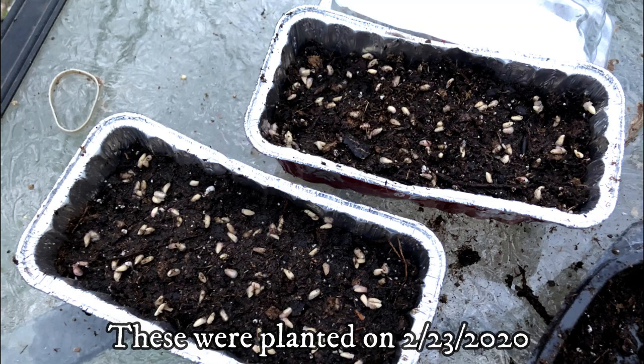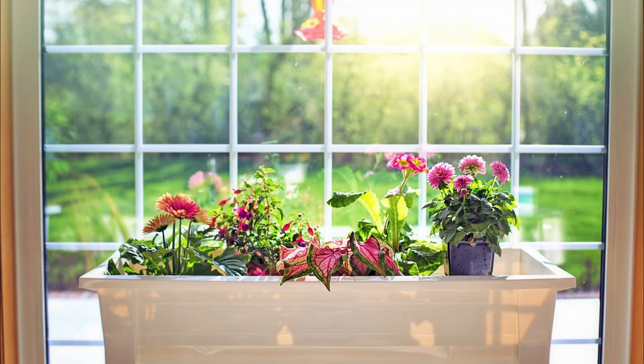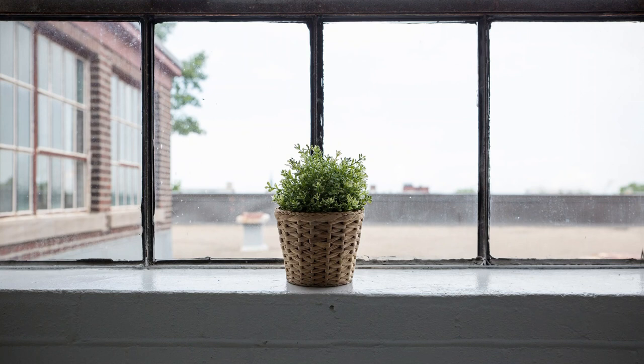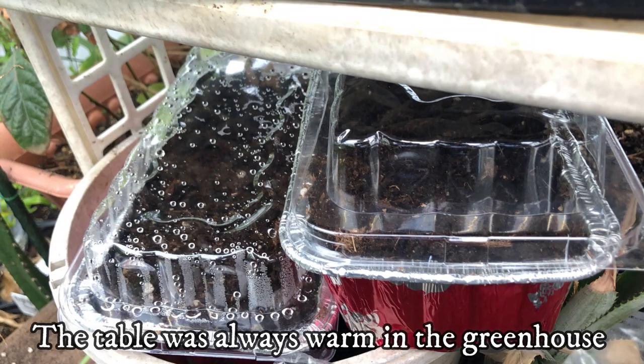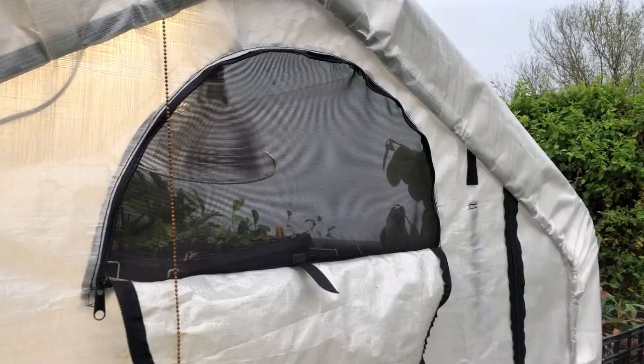Put the container in a warm location such as a south-facing window, a greenhouse, or on a plant heating pad. I put my seeds in a winter greenhouse and on top of a table. You'd also cover the container in a plastic bag or covering if you're using a seed starter tray. It's best to start the seeds in the spring or summer, but you can start them at any time of the year as long as the seeds and seedlings are kept warm and have enough sunlight.